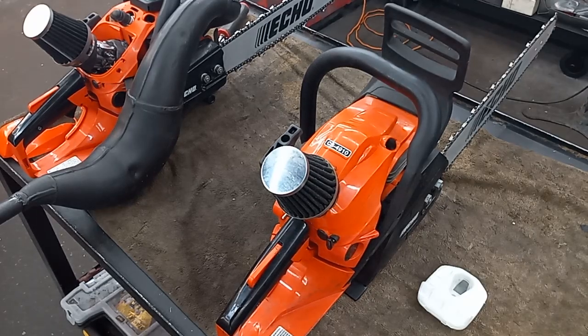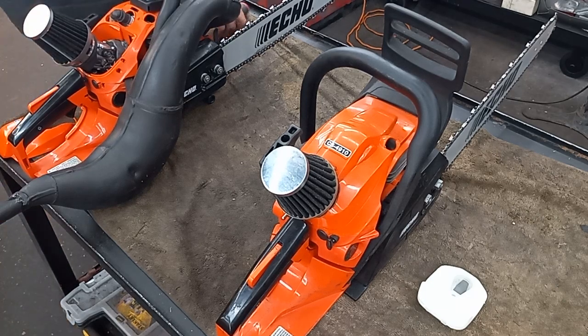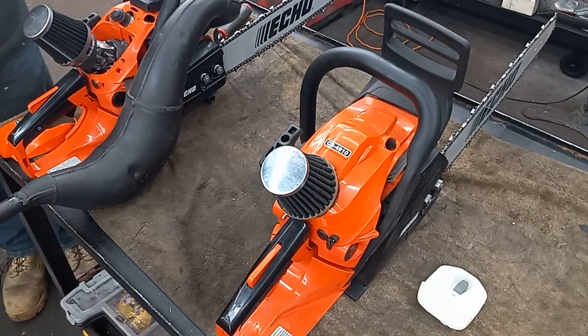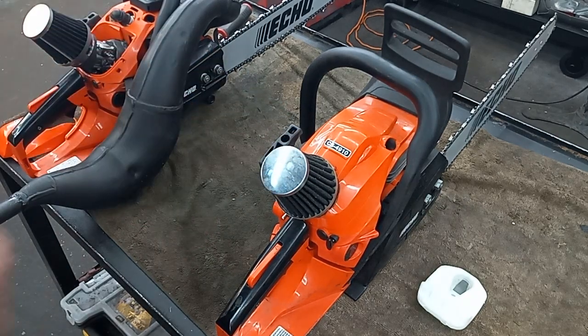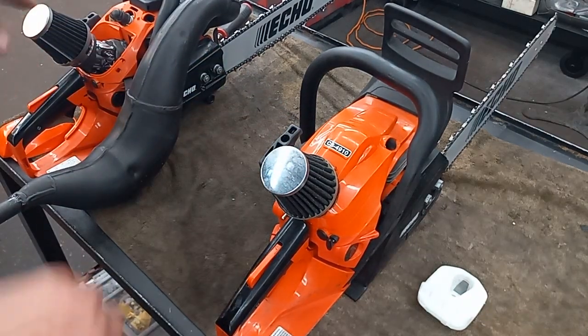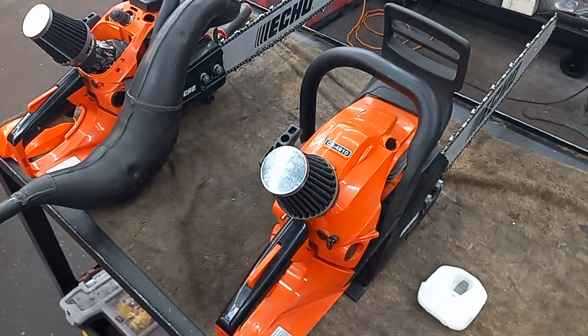Hey guys, how's it going? I've been asked a few times how I got these stacks on my saws. Eventually I would like to convert these to the green weenie — I just got to figure out where to get them.